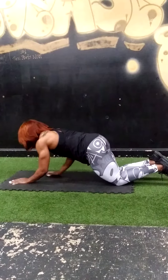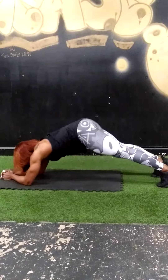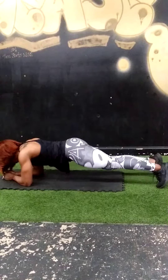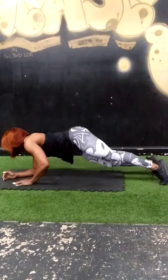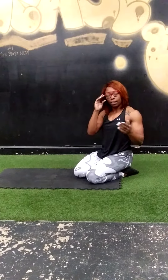Next we have V-ups with plank rock. You're on your elbows. So you hit a V-up, one, tap, tap — two, tap, tap. That's your second exercise. You have 20 reps of that as well.